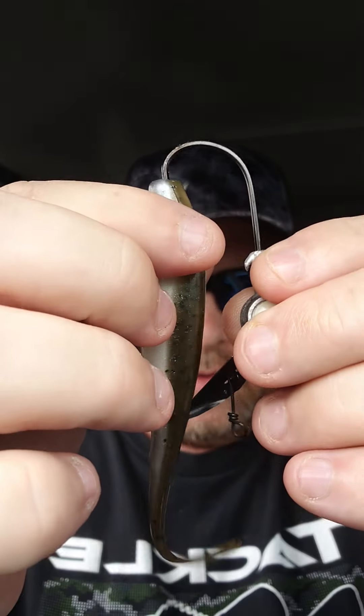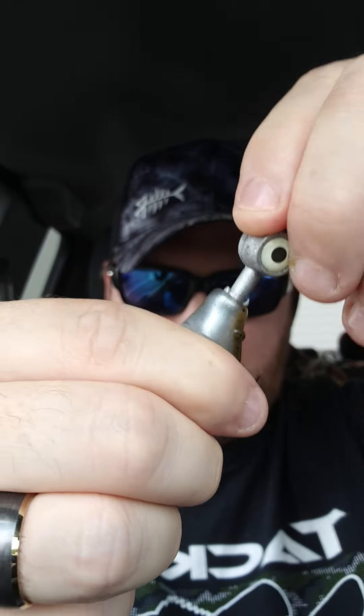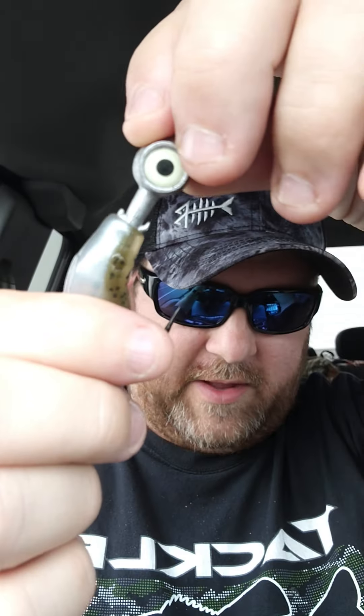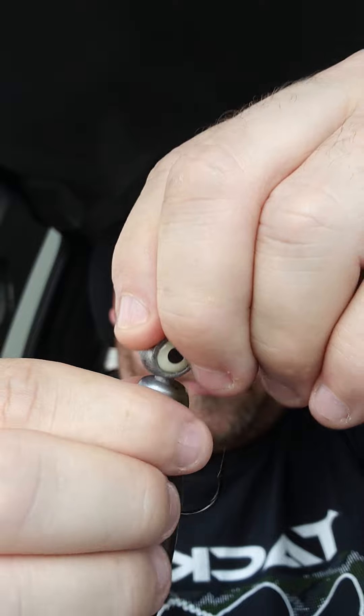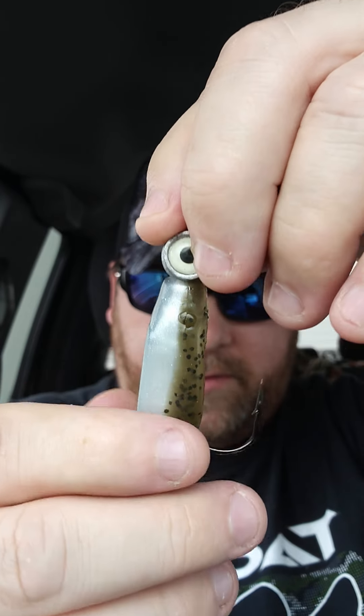But when you have those thorns pointed straight out like that, you can't get these Z-Man plastics on there very well. So what you do — you come through, make sure it's straight, and once you get here, if you had those things sticking out you wouldn't be able to push this over the top of it.